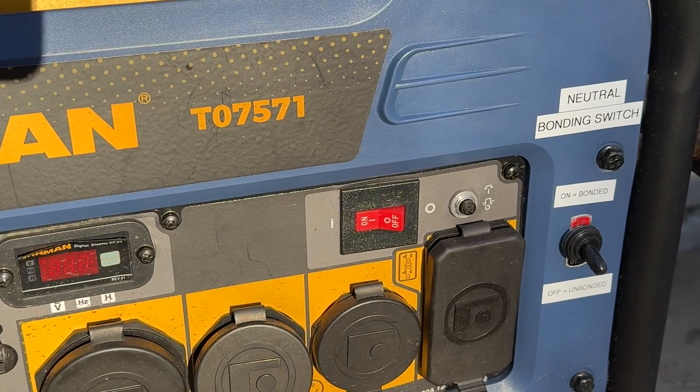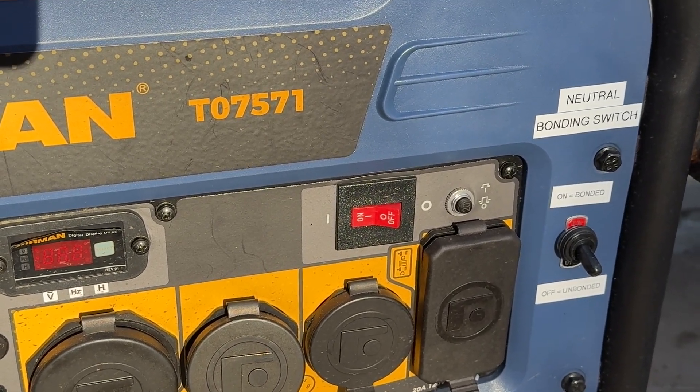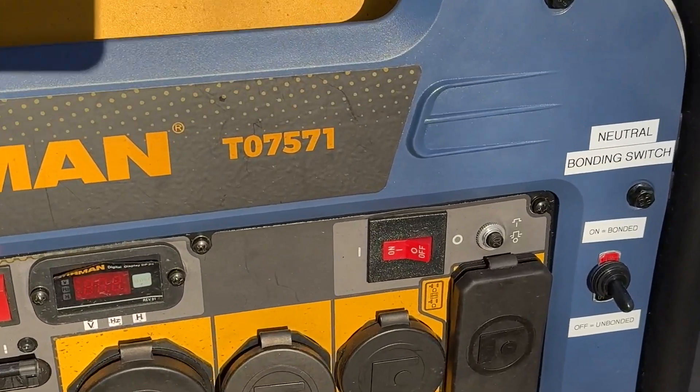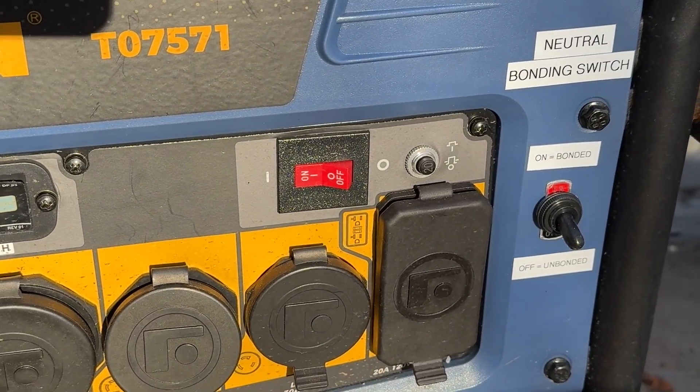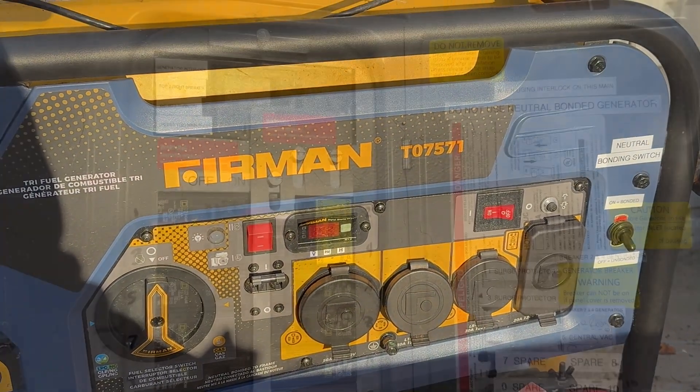The reason behind it is that I just installed an interlock system in my main. And now that I have an interlock, I have to make this generator unbonded. Hang tight, let me show that to you in the basement.